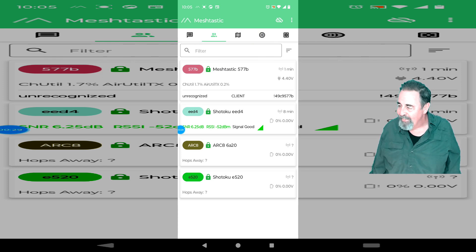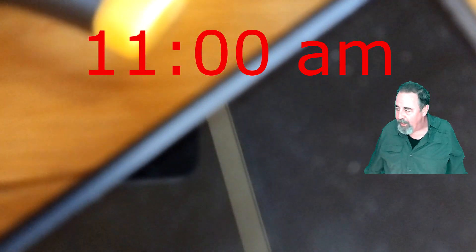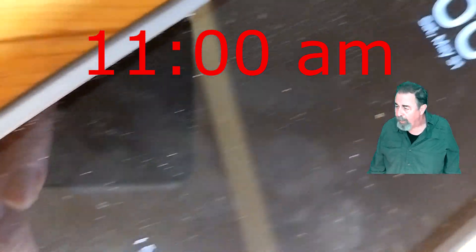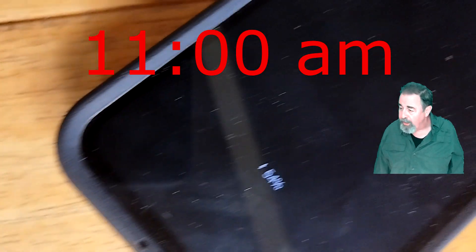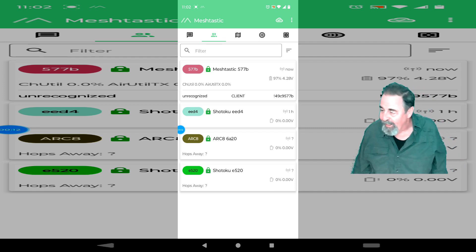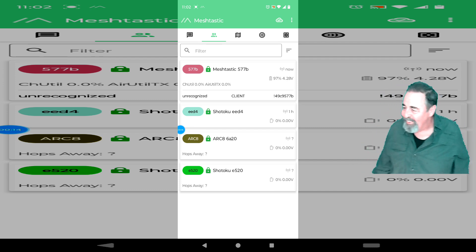This is going pretty well. At 11am the temperatures got a little hot — even though the devices were in the shade, we went to 48 degrees centigrade. So I brought them into the house and we're going to continue charging the Galaxy S23, which made it to 54%.